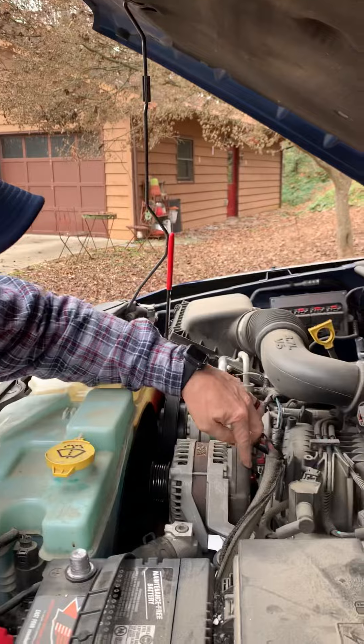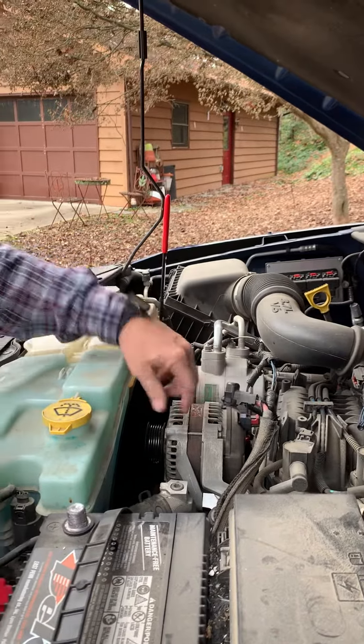You take these connections off the alternator. Three bolts. Take it on there, put the alternator back on. No big deal. Thank y'all.